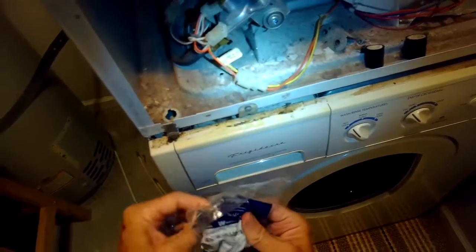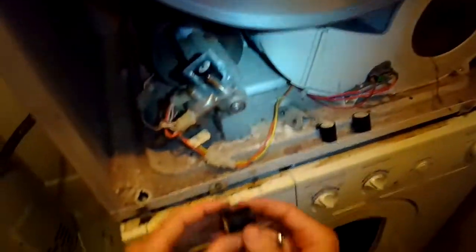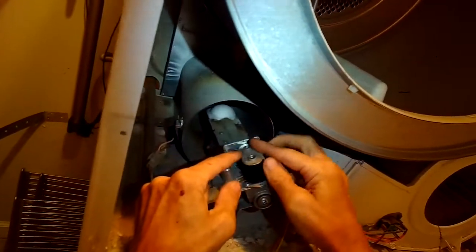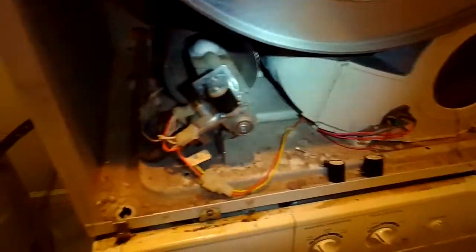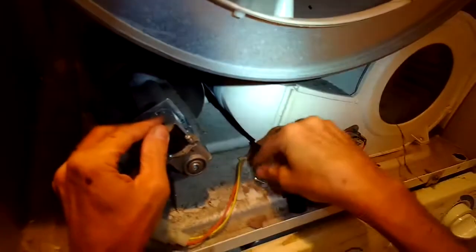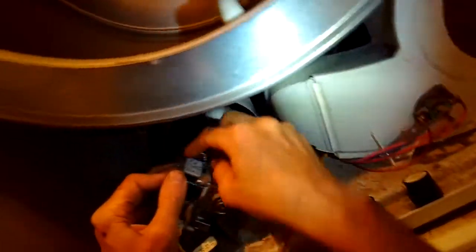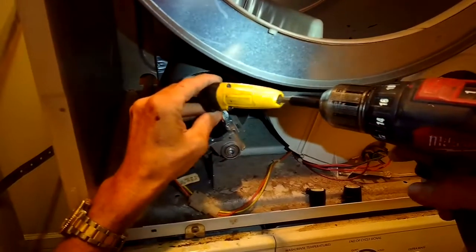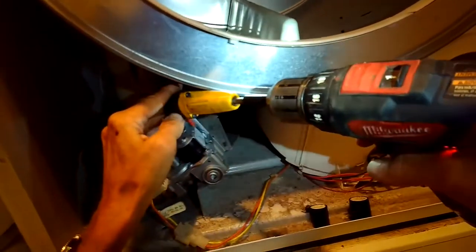I put on the skinnier one first. Then the bigger one facing me — I put it on where the terminals are down at the bottom. I put the holder back into position. They have little plastic tabs on the gas coils that index them exactly in the right position, so you really can't get it wrong.